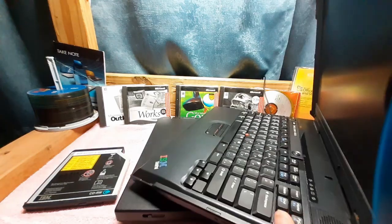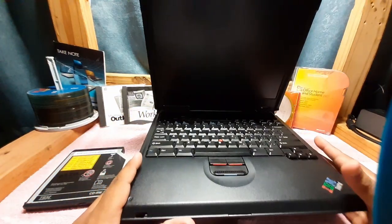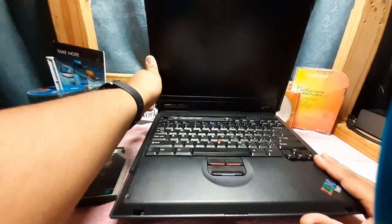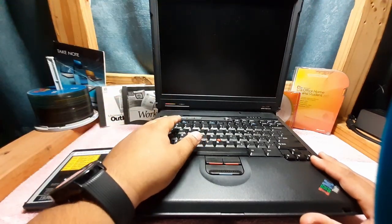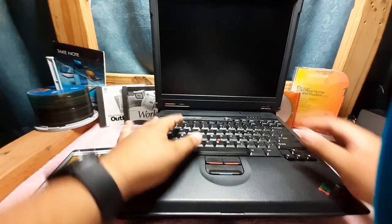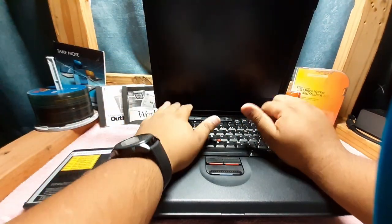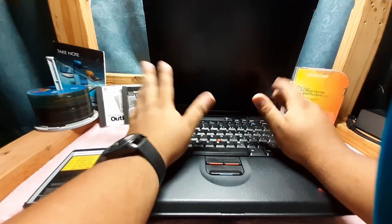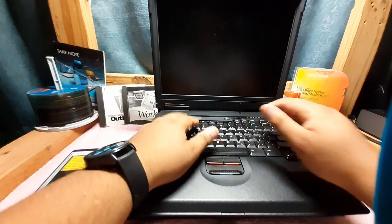Unfortunately I don't have a charger for these, but luckily I got it to work with a 19-volt Compaq charger. As far as I can tell, at least on this system, the battery is not working — it's not holding a charge. You can tell right here in the corner, you can see the light just keeps on blinking. Every once in a while it'll stop blinking, but as soon as you unplug it, it dies off.